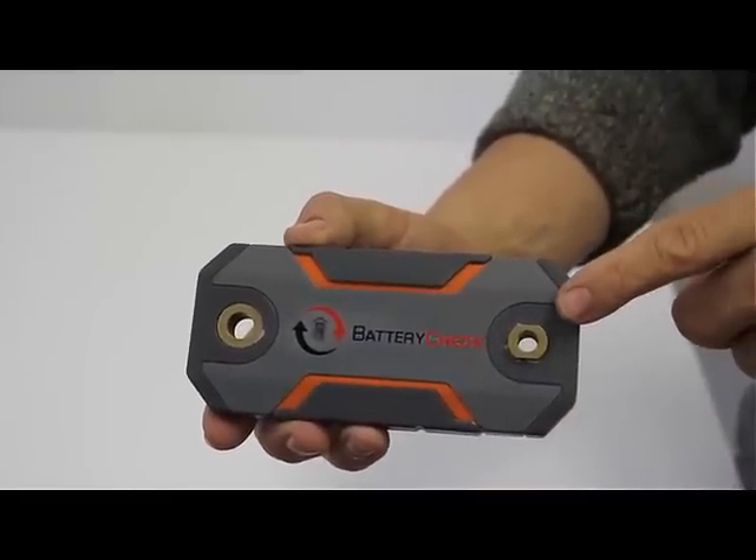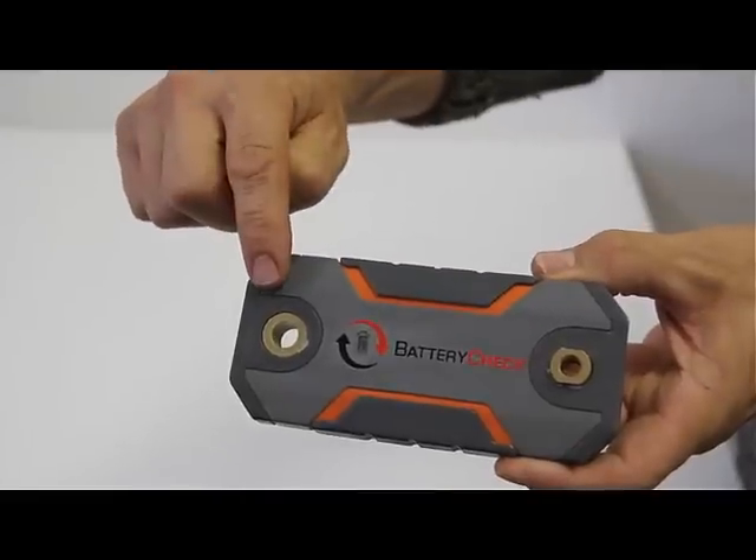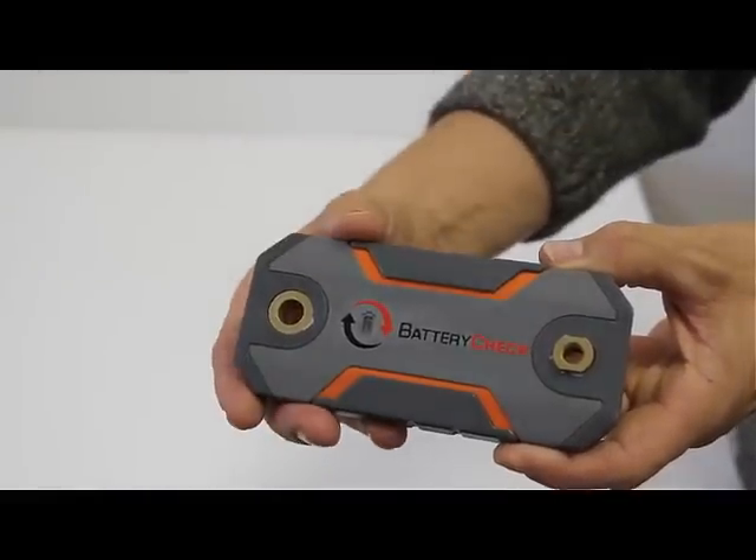Battery Check is an easy, simple do-it-yourself installation which provides instantaneous data viewing. Simply connect to the negative battery terminal.